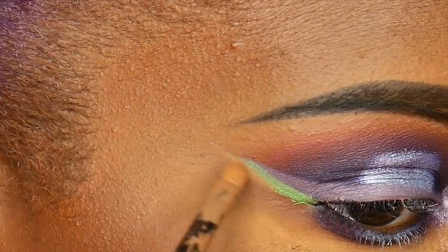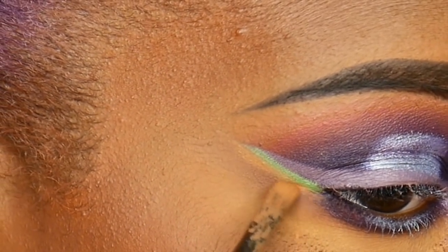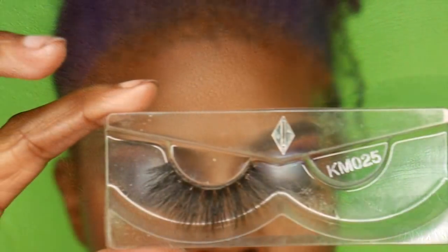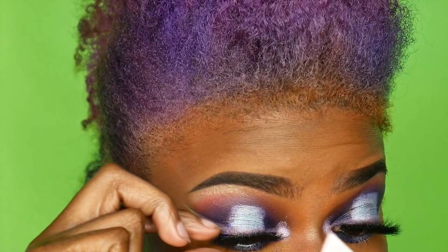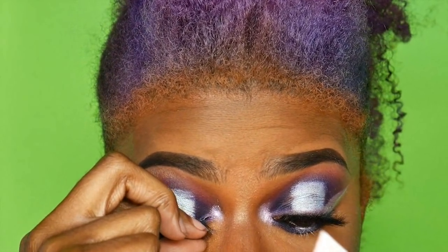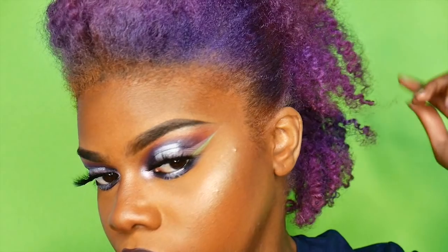Then I went back in and fixed that with the Tarte Shape Tape concealer again. After that I put on these eyelashes — I got them at my local beauty supply store, it was the last one they had and there was no name brand on them, so I honestly don't know where they're from. And this is the final look — I hope you guys love it!